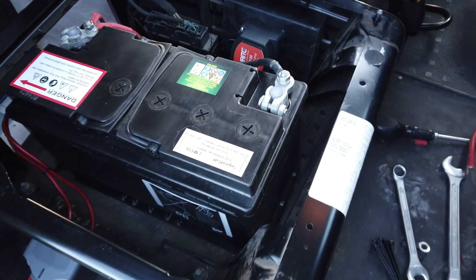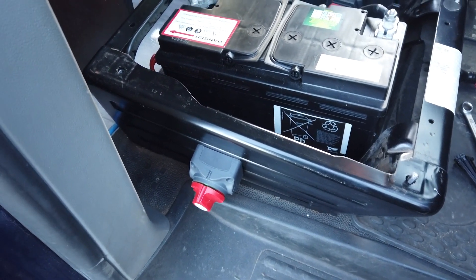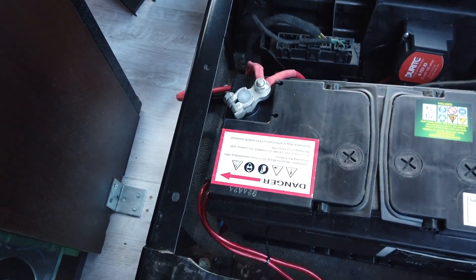This is what my setup looks like fully completed and wired up. I decided to put my leisure battery under the driver's seat. You may want to put it in a different location and that's completely fine — whatever works for you.